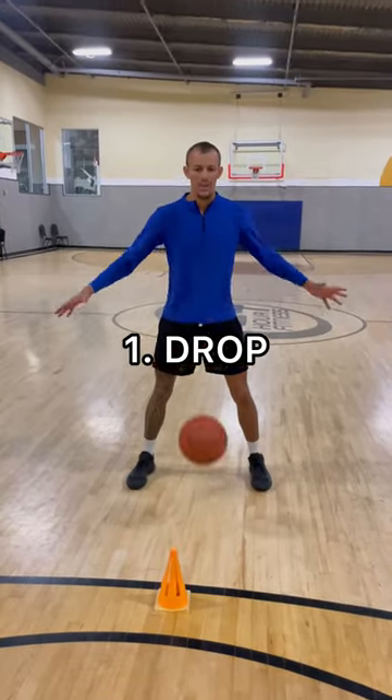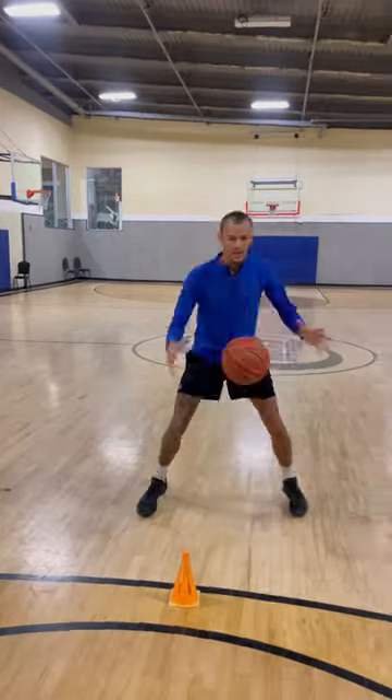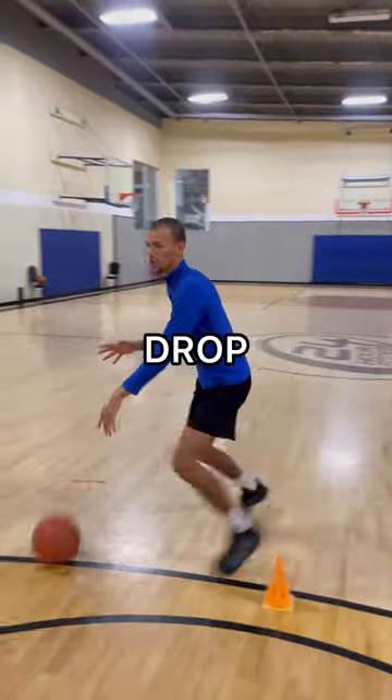All right, so the first move — we're just gonna catch it and drop it. Notice how I'm turning my shoulders here, facing that way. Catch, drop. Catch, drop. Catch, drop.